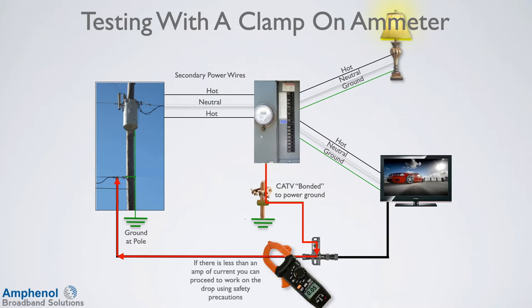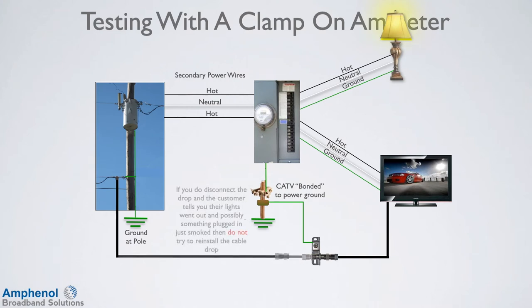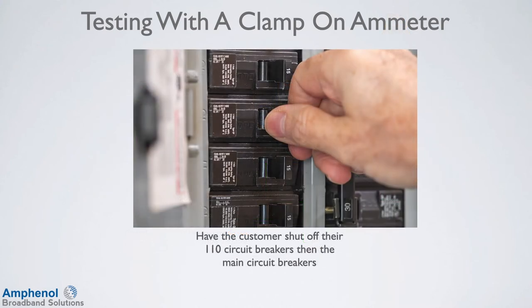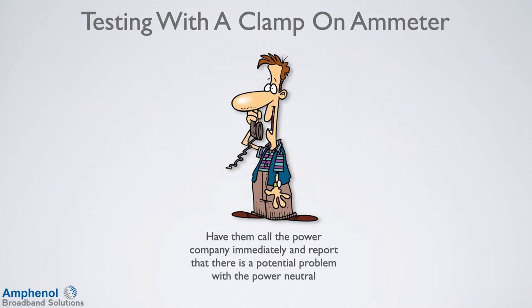If there is less than an amp of current, you can proceed and work on the drop using safety precautions. If there is more than an amp, consider halting all work on the drop and contact your supervisor and the local power company. If you do disconnect the drop and the customer tells you their lights went out and possibly something plugged in just smoked, then do not try to reinstall the cable drop. The best case here would be to have the customer shut off their 110 circuit breakers, then the main circuit breakers. Have them call the power company immediately and report that there is a potential problem with the power neutral.